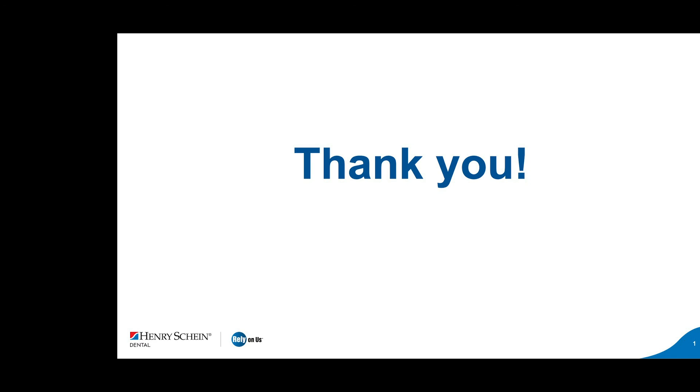Thank you, Kim. This is Andrea again. Thank you, Kim, and thank you everyone for joining us this evening. Everyone who registered will receive a follow-up email with a link to the recording of the webinar, and also a link to this website to purchase with a 20% off discount. Have a good evening.